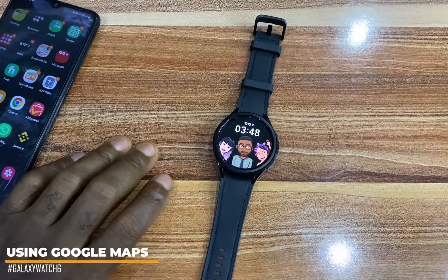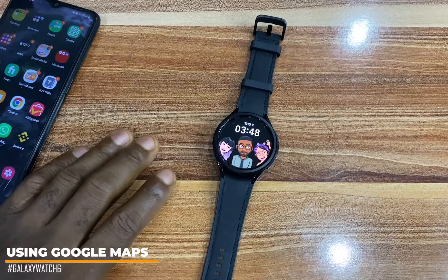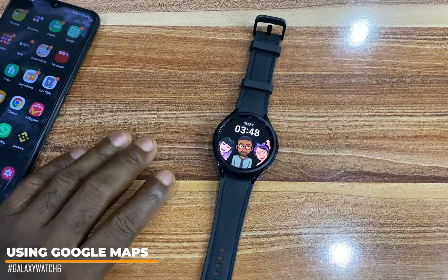Hello everyone, it's Judy and you're welcome to Smartwatch Series. In this video, I will be discussing using Google Maps on your Galaxy Watch 6 and 6 Classic.